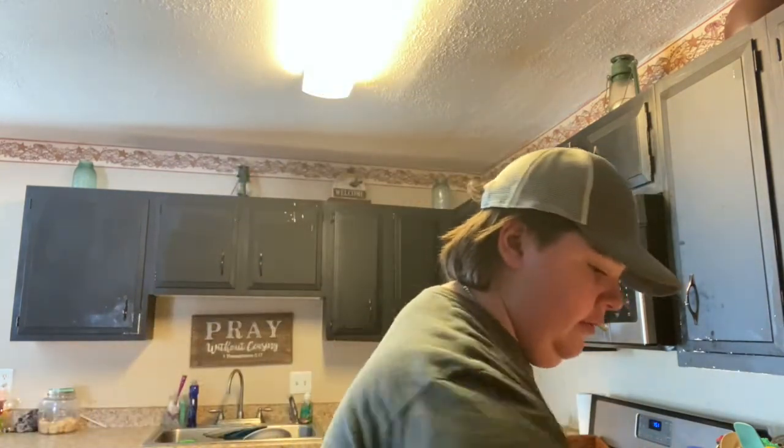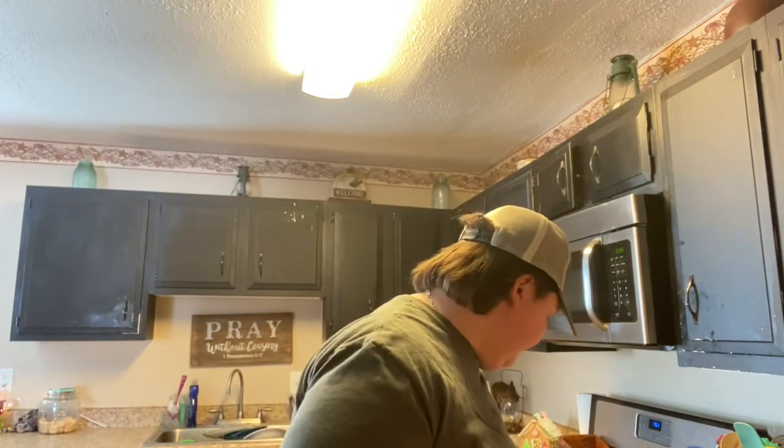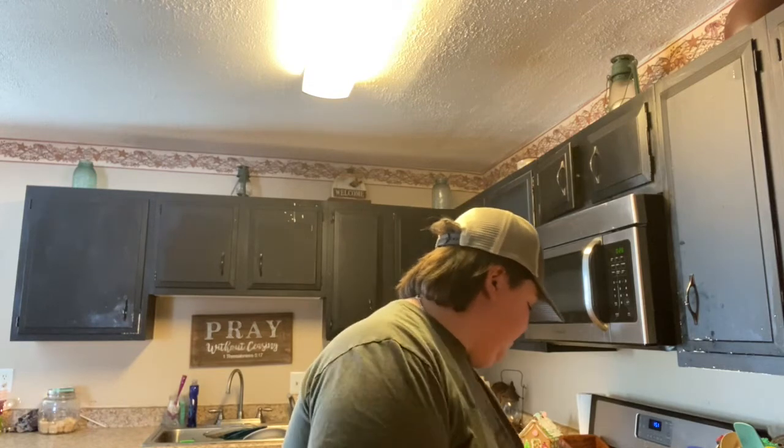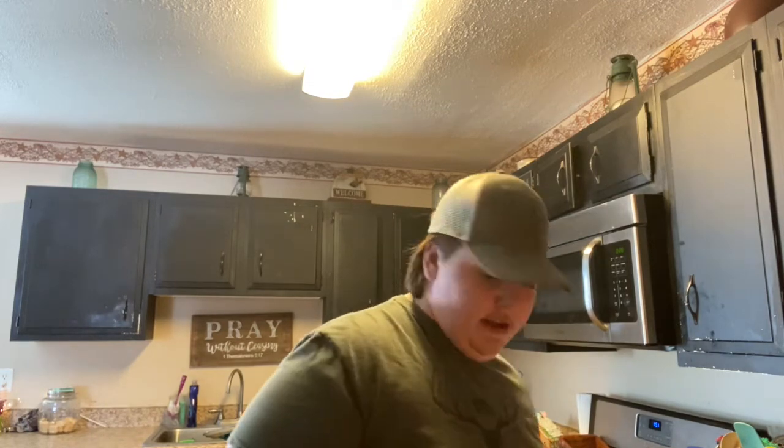Mix them until they're really nice and well mixed together, fully incorporated. Then take as many Oreos as you want and just drop them in the batter, tossing around until lightly coated.